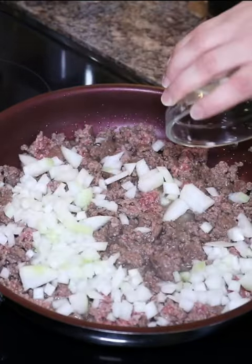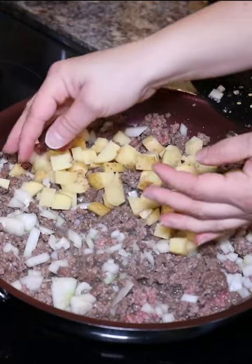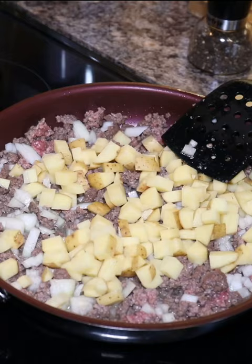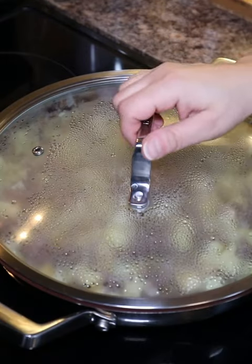You've got to brown up some ground beef, one onion, and potatoes, and you just get it all in that pan, close the lid, and let it steam and cook so we get soft potatoes.